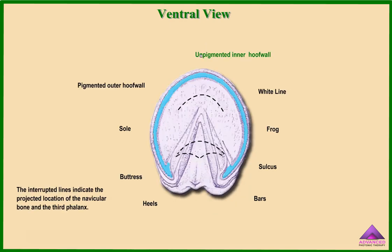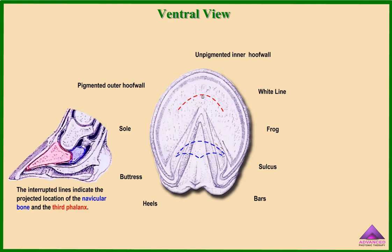This is the unpigmented inner hoof wall, the pigmented outer hoof wall, the sole, the buttress, the heels, the bars, sulcus, frog, white line. The interrupted lines indicate the projected location of the navicular bone and the third phalanx.